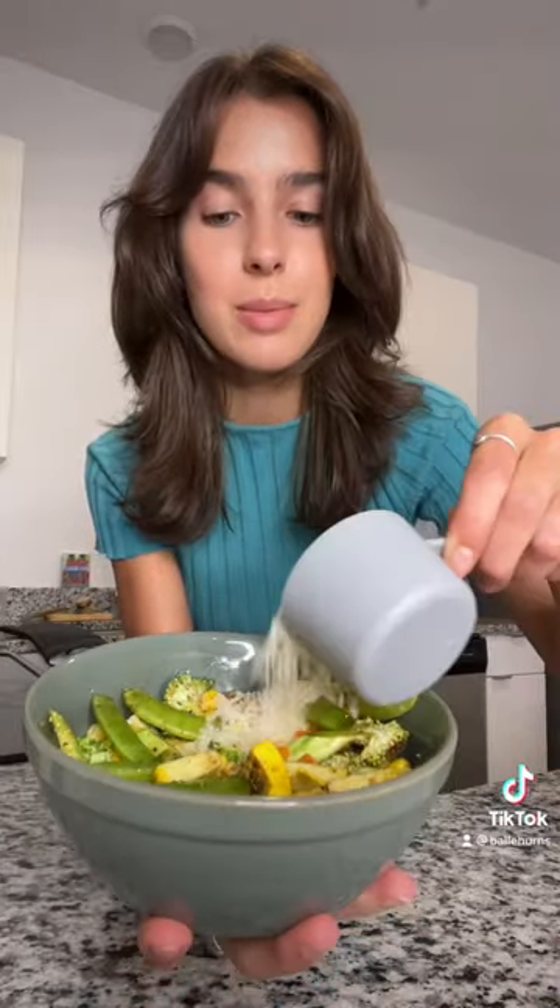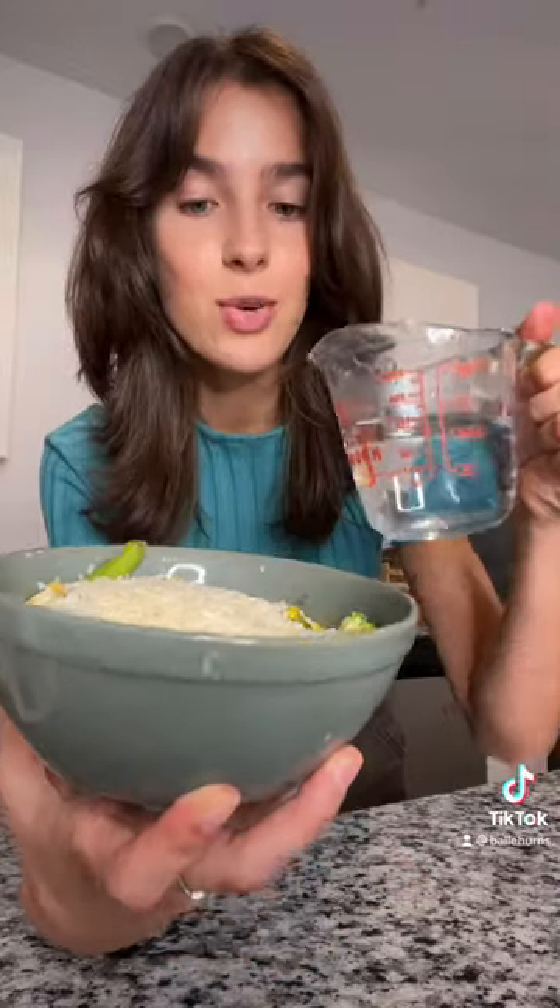Top with a third a cup of uncooked rice and two thirds a cup of hot water. Cover and bake this at 400 for 35 minutes.